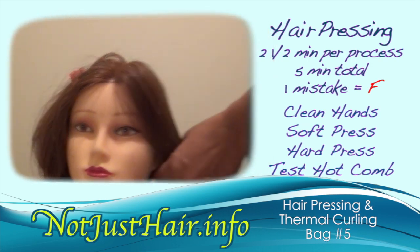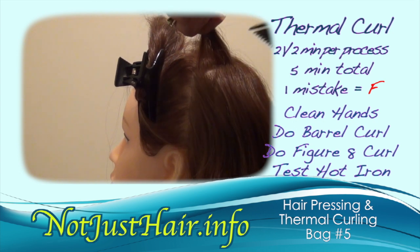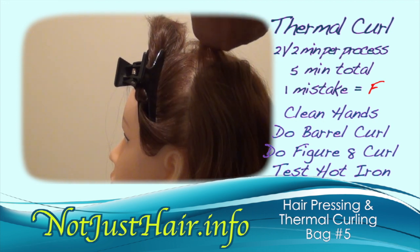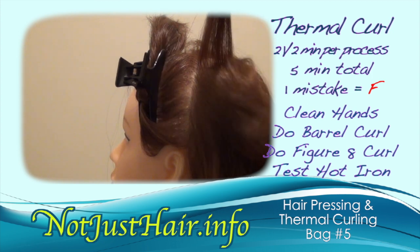Your next procedure is showing a barrel curl and what they call a double barrel curl or figure eight curl. We are working on the left back section for this demonstration. Take smaller sections for this as well, especially if you're dealing with a shorter hair mannequin. The same thing you do with your hot comb, you do with your curling irons — press them on the paper on both sides and make sure there's no scorching.